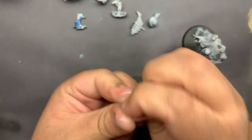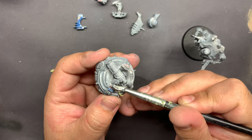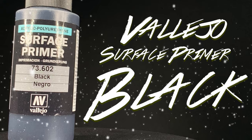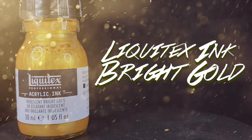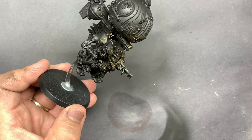The idea behind this model is that I'm going to fix it up and repaint it to match the Overlords that I've done in the past on this channel. Starting with Vallejo's Surface Primer Black, and then using Liquitex's Bright Gold Ink through the airbrush, I'm going to do the entire model.